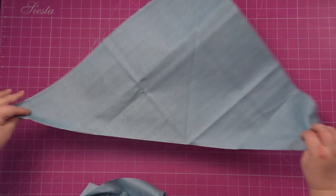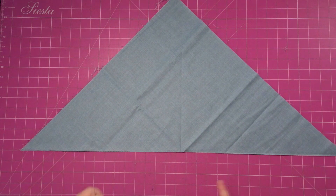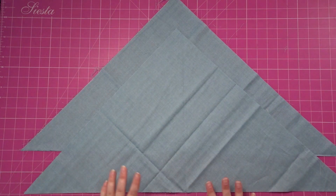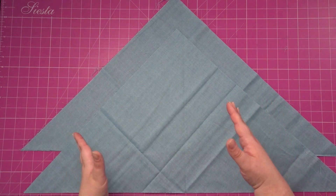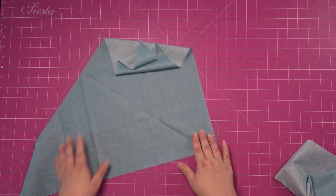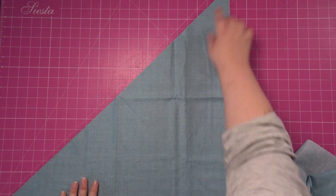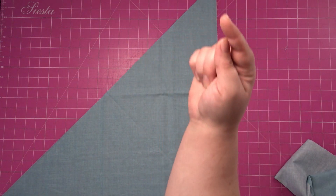So now we should have, from that square, two triangles. Try not to stretch the long pieces. So we've got two triangles now. The next thing we need to do is make that weird shape that I was drawing earlier on. So you're going to get one triangle and have the really long side pointing that way.